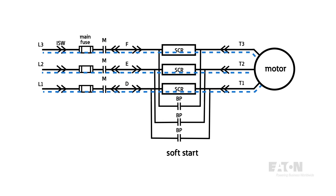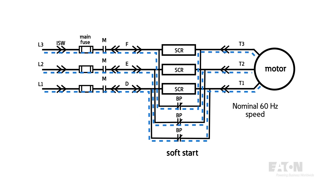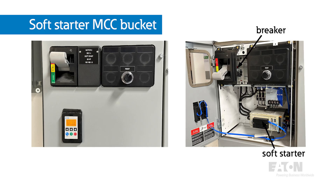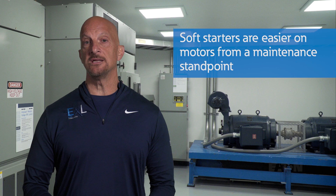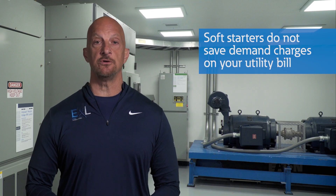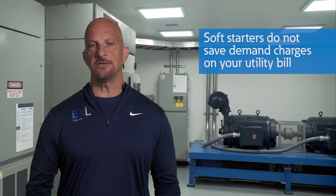Once the motor has overcome inrush and is operating at full speed, the soft starter will automatically transfer across the line with the bypass contactor, allowing the motor to operate at nominal 60 Hz speed after it's up and running. To turn off the motor, you simply trip the bypass contactor. Like the ATL starter, the soft starter needs a partnering device to handle fault currents, so it pairs up with a fuse or a breaker. One important point to understand is that soft starters do not save demand charges on your utility bill, because those demand charges are averaged over 15 minutes and motor starters only take a few seconds.